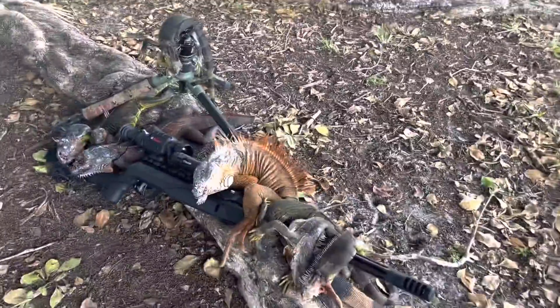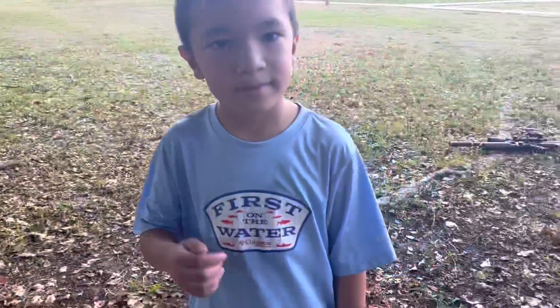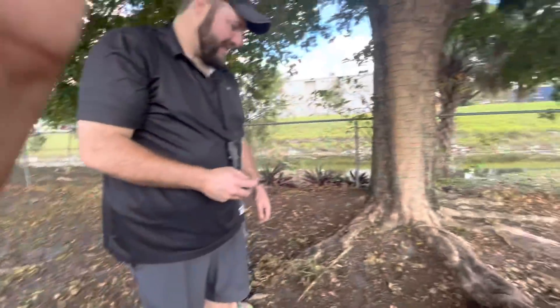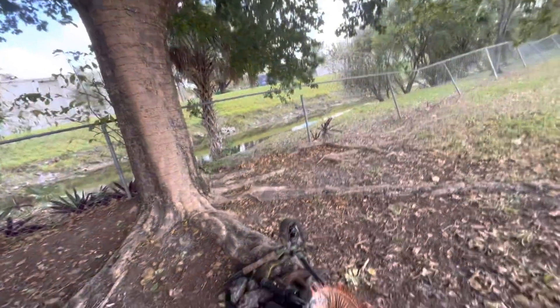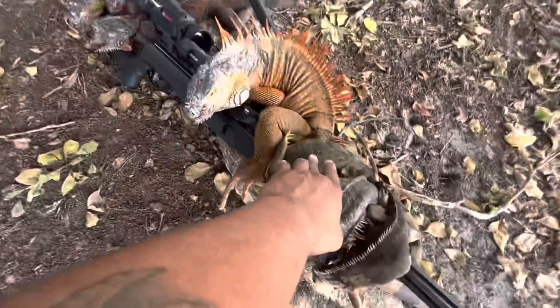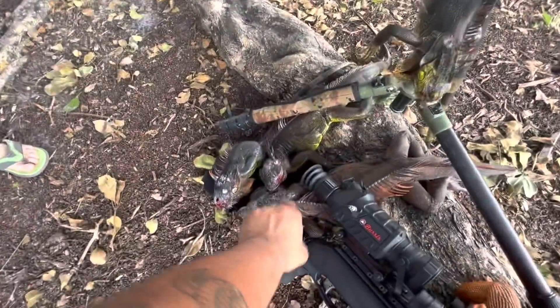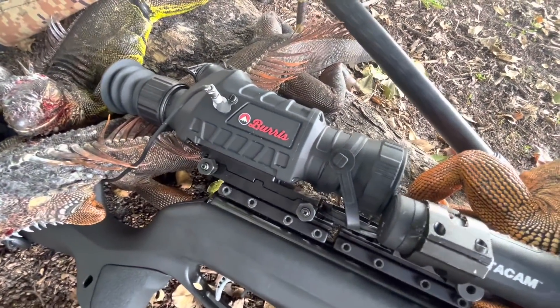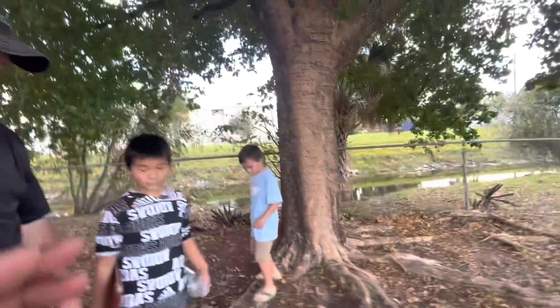Alright y'all, huge shout out to our friend Joseph from Texas and his sons for coming out here lending a hand. These boys came out here in sandals, did not complain — they were learning, seeing, shooting, spotting. Huge shout out to those boys. We were at 86 — let's count the iguanas: 87, 88, 89, 90, 91, 92, 93, 94. We're utilizing the tactics of the Burris thermal imaging scope on the rifle. Joseph, tell me a little about your experience.